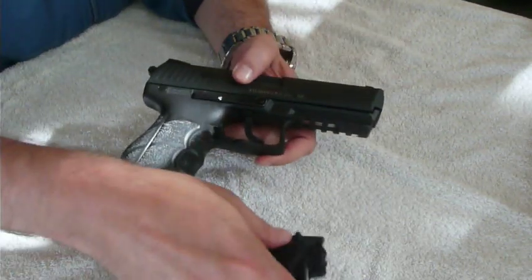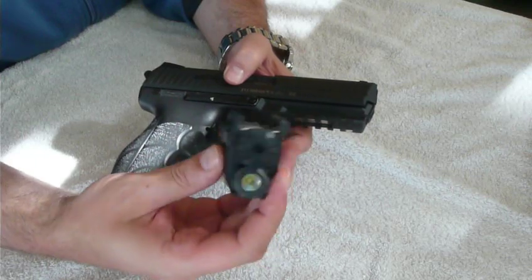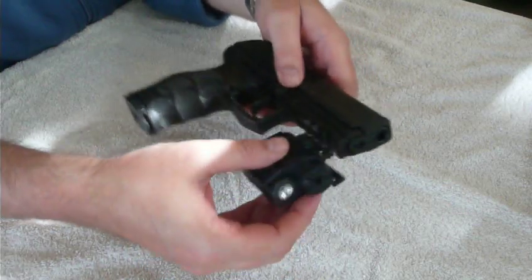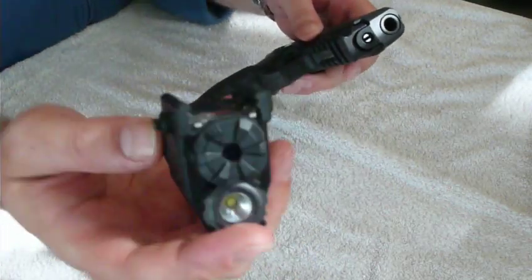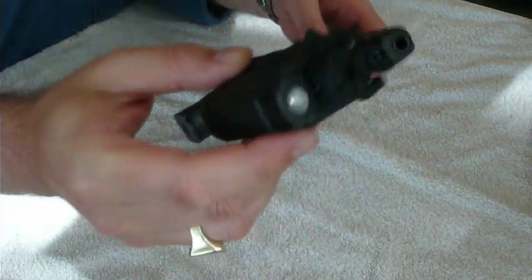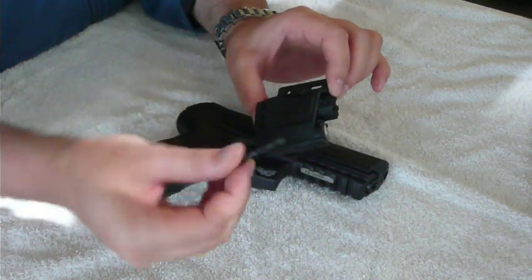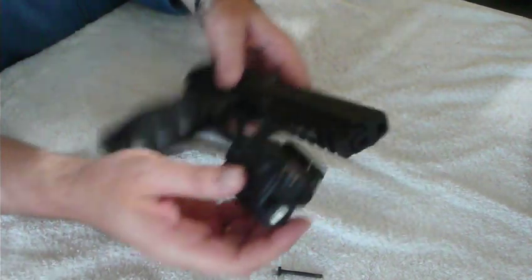Alright, mounting the Viridian X5L. According to the manual that I read, it should be pretty easy. I just need to slide it on there — and there is the Picatinny rail here. The only thing you need to do is put this little screw through the device, and that should hold it.